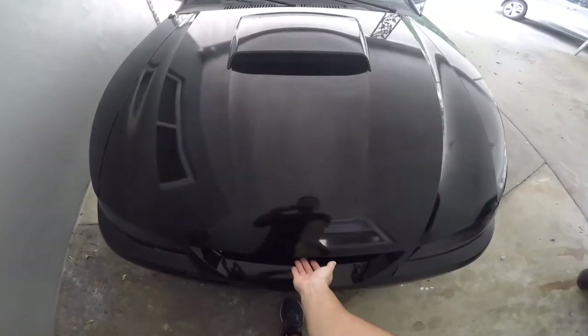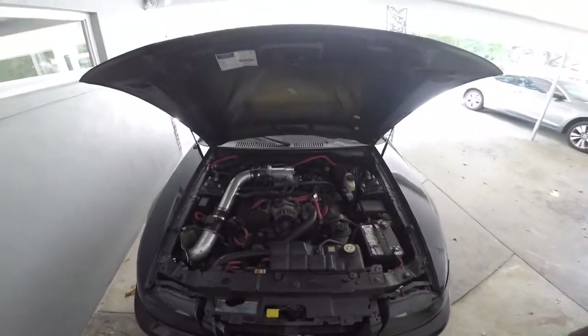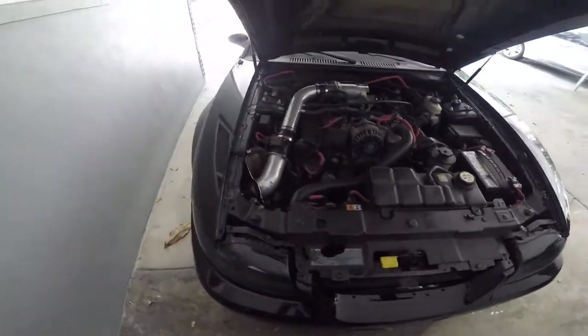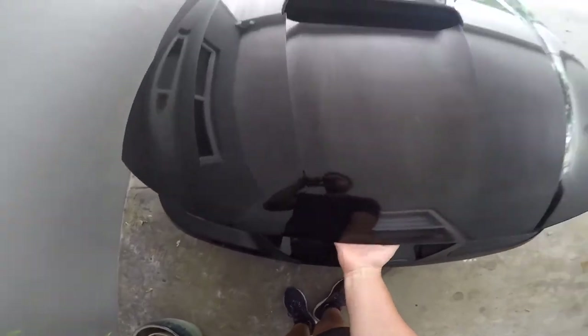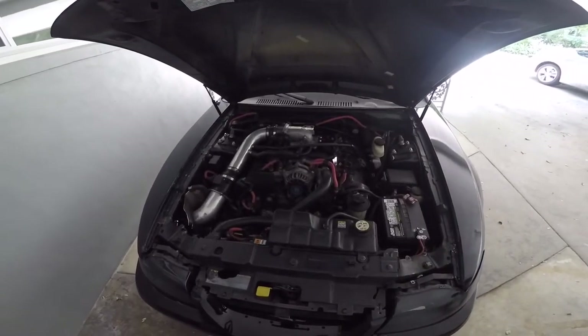Number three on the list is hood struts. Hood struts are super convenient — you just pop open the hood and it stays open. Modern cars pretty much all have hood struts now, but back in the day they didn't have them on new edge Mustangs. This is a super cheap mod; you can get hood struts for like 70 bucks, maybe even less on sale. It takes a couple minutes to install and it's not a hard job at all.